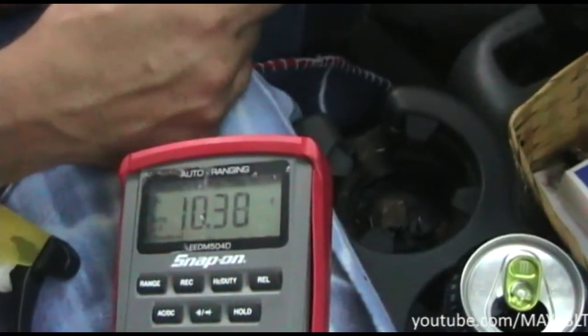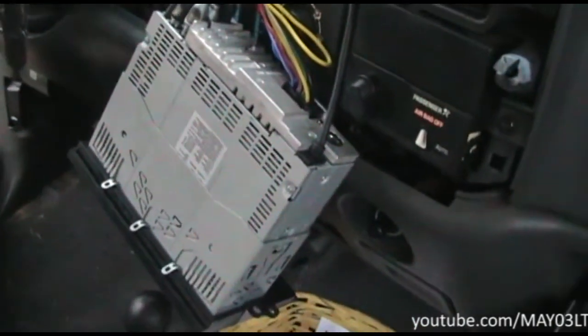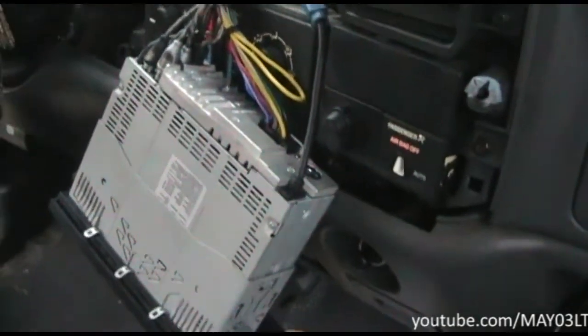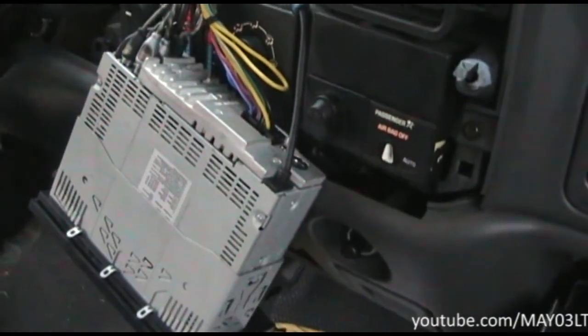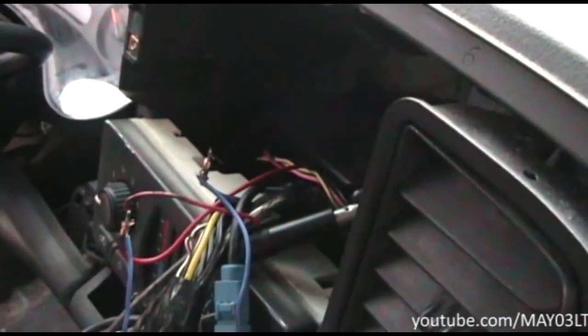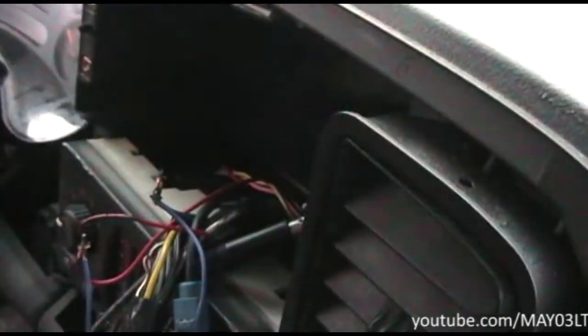We've confirmed that the blue and white stripe wire just has low voltage at high volumes — it's probably a problem with the radio itself. I don't fix radios, I'm just a mechanic. So our solution is: since that wire only turns on the amplifiers, we're going to find another source of power to turn them on. Why not just tap the remote turn-on to the radio's own turn-on wire? Let's see if that works.